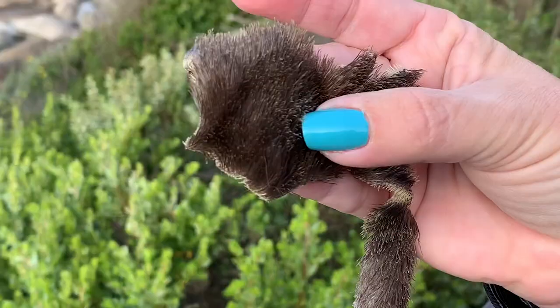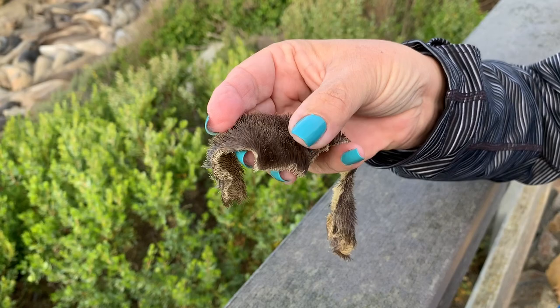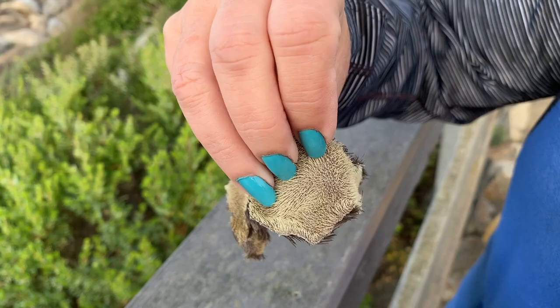Their fur is very rough. This is an example of the top layer of skin. This is the outside part of the fur, which almost feels like an astroturf or plastic grass. This is the back part of the fur, which is where the roots are coming through, and it feels almost like Velcro.